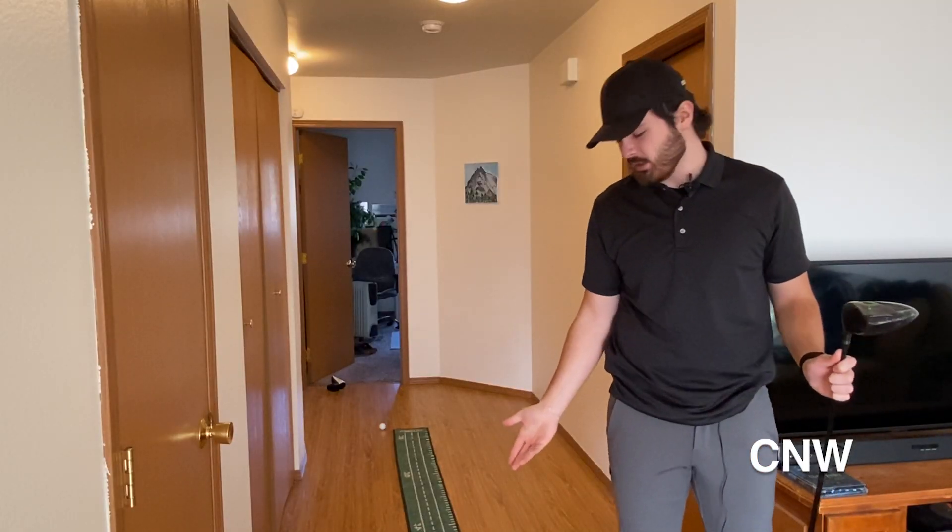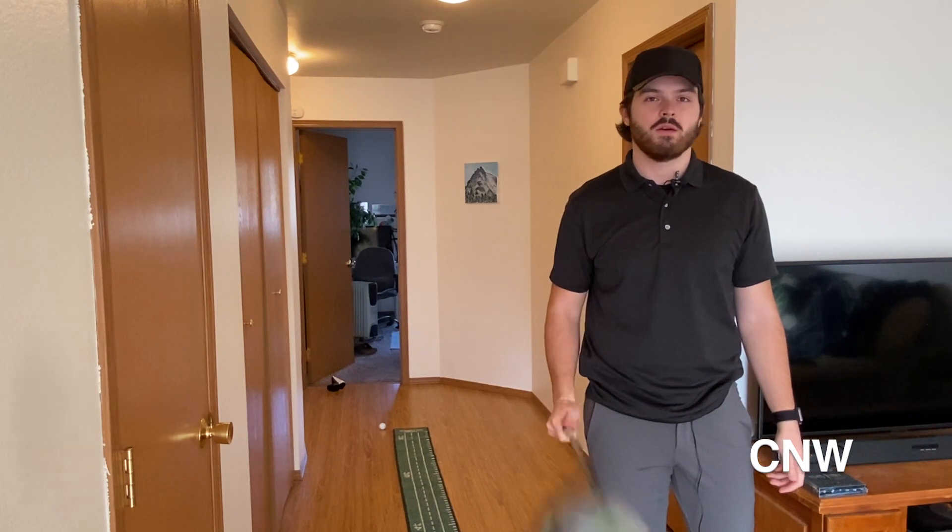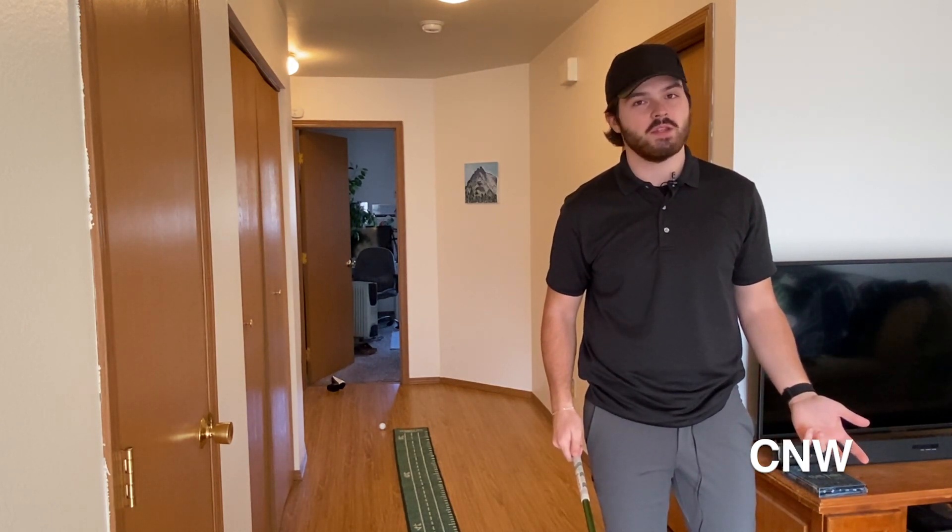Sure, you could use an indoor putting green, but what about playing nine holes of golf and practicing swinging bigger clubs like your driver? Well, CW's Golf Club has a solution to golfing in the dog days of winter.